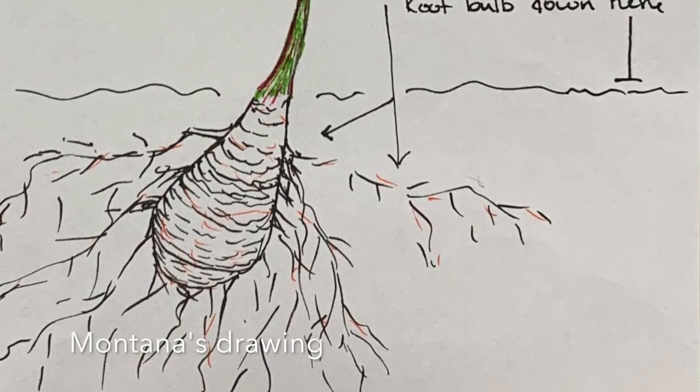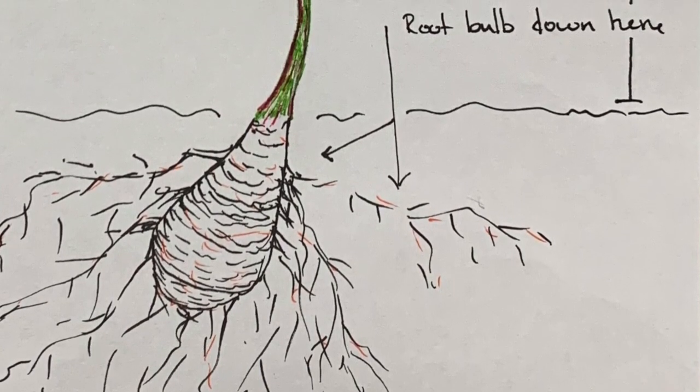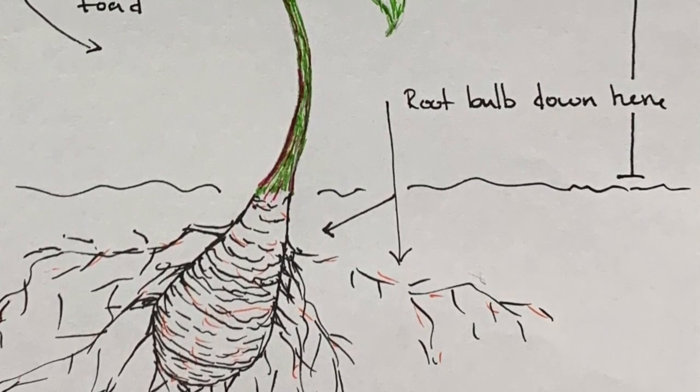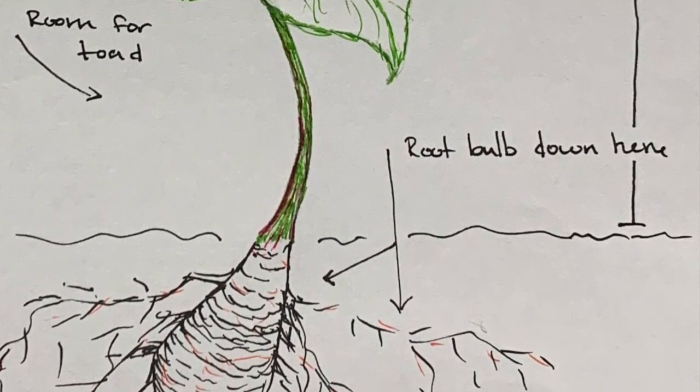Here, we have the sketch of the Trillium flower. As you can see, the root bulb or root system on this plant is pretty big for how small this plant is.